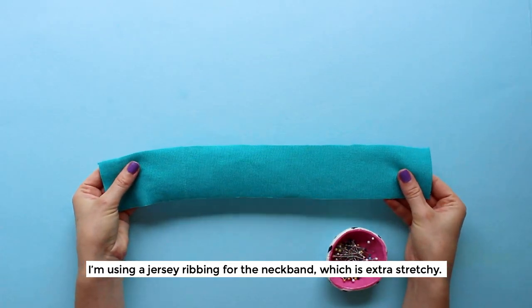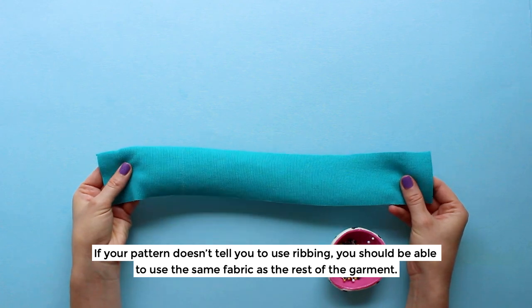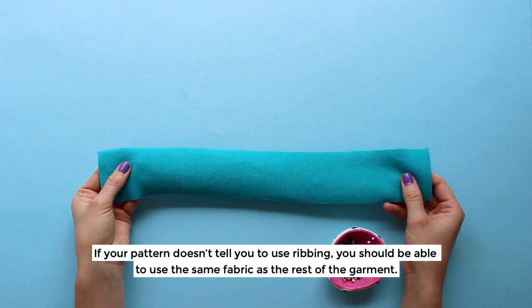I'm using a jersey ribbing for the neckband which is extra stretchy. If your pattern doesn't tell you to use ribbing you should be able to use the same fabric as the rest of the garment.